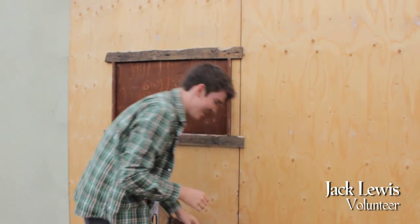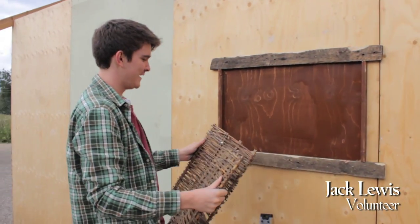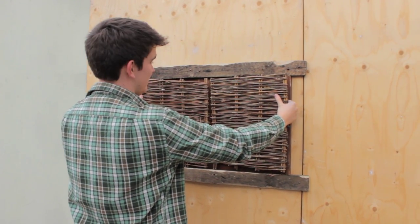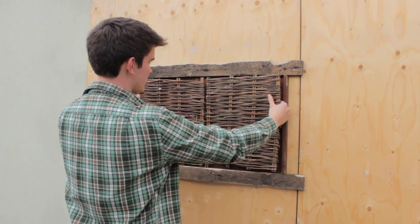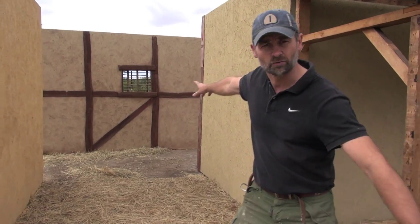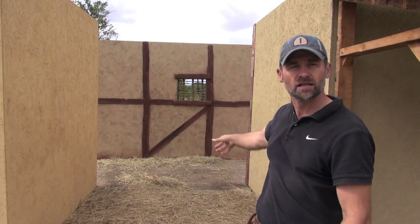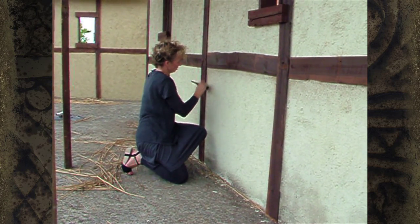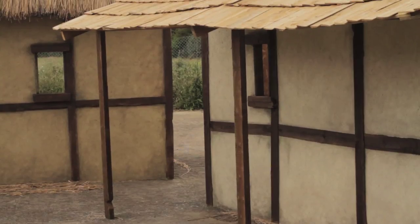What we have here is a fake window which, when these go on, will look like a real window. If you look down this alleyway you can see that we've got a house there with beams — we've tried to weather it a lot, so this is actually our sort of template for how all the other buildings are going to look.